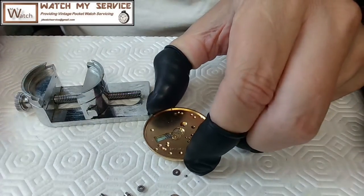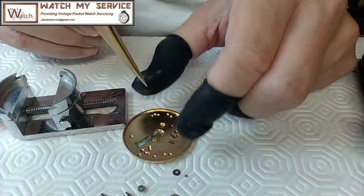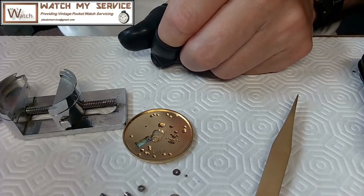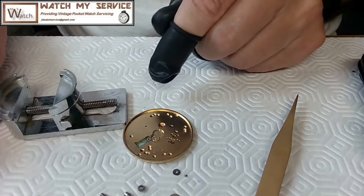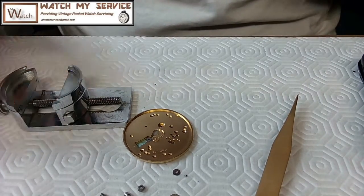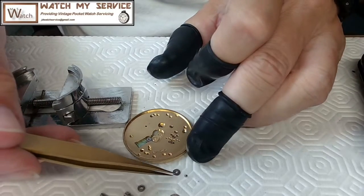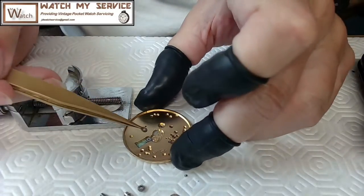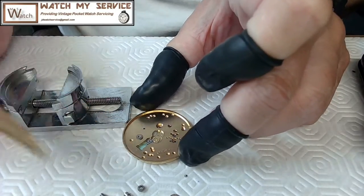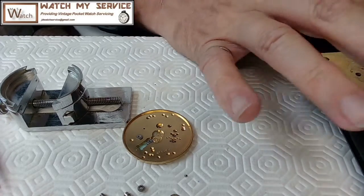I don't think I need to put any oil in there — there's nothing there to oil. I'll leave it like that. Then I need to fit this guy on top, and I think he goes kind of in this direction, but I'm going to have to check my photos again because I can't remember completely if he goes that way.